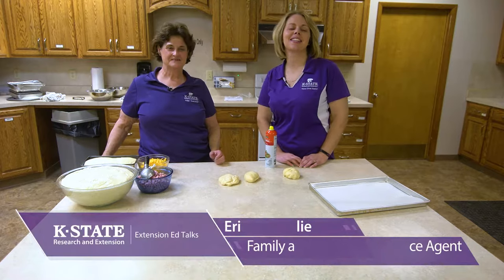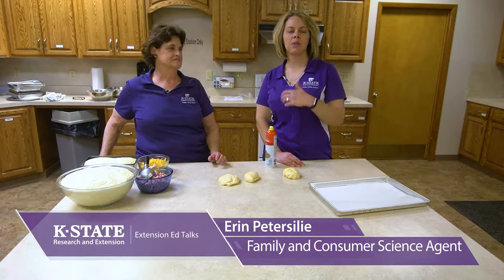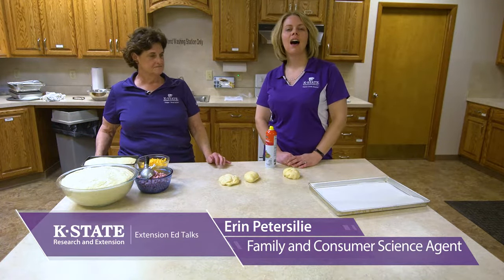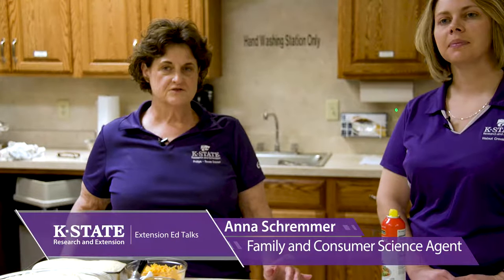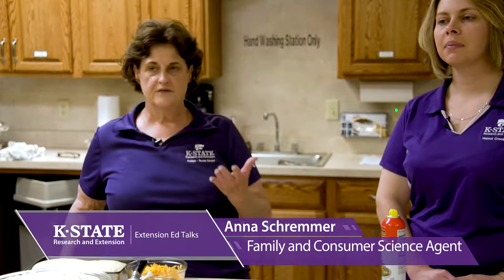Hello and welcome to this edition of Extension Ed Talks as we move beyond the basics of bread making into actually using our dough for multiple purposes and all the different things you can do with it. I am Erin Petersillie from the Walnut Creek District which serves Rush, Ness, and Lane Counties. And I'm Anna Schremer from the Phillips Rooks Extension District, housed in Phillipsburg, serving Rooks County as well as Phillips County.